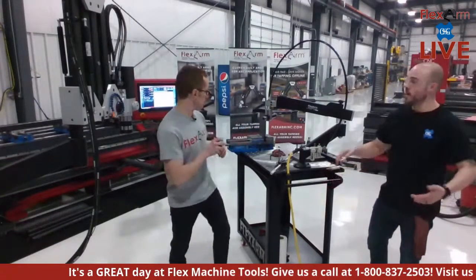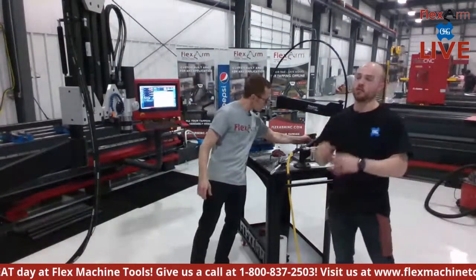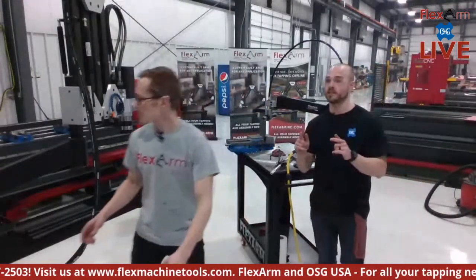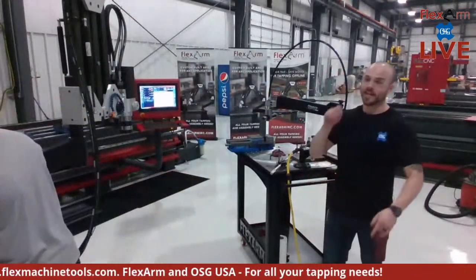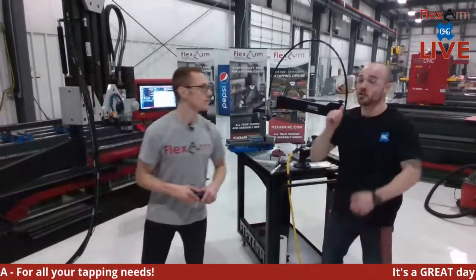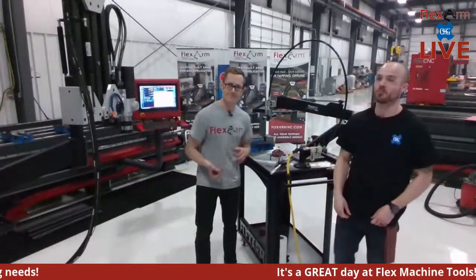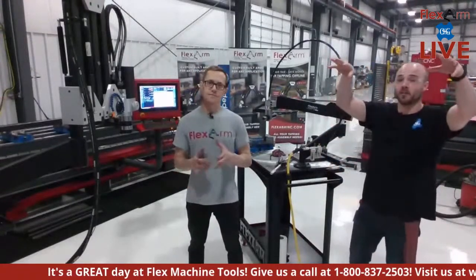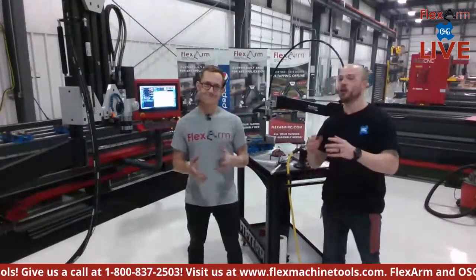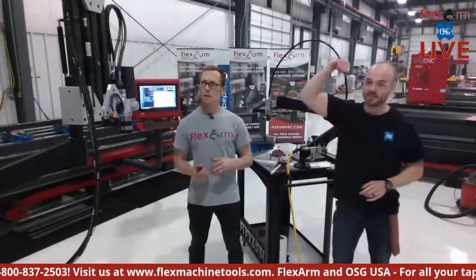Thank you to everyone who joined and reached out during this live stream. Check out our Flex CNC and Flex Arm YouTube pages, hit subscribe, turn on notifications, and give us a thumbs up so we can keep you updated. Big shout out to the whole team — Isaac, Tiffany, Adam, and Nick. Stay awesome, stay flexing, and we'll see you next time!